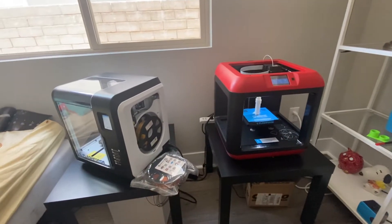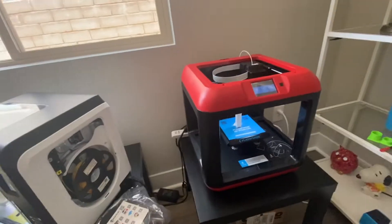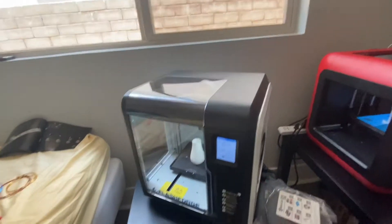Hi everybody and welcome to today's video. Today we will be comparing the Flashforge Finder against the Flashforge Adventure 3 Lite.